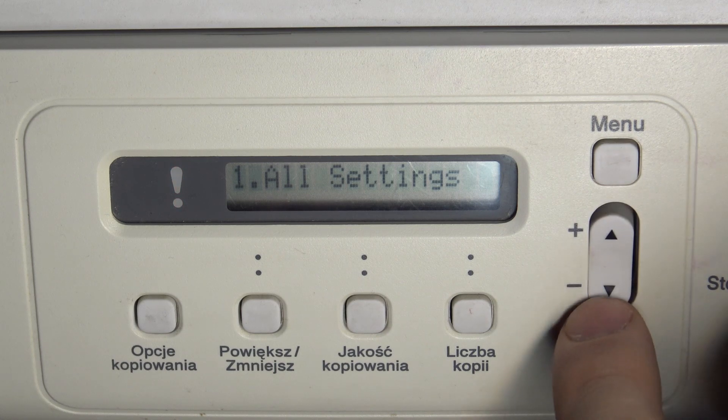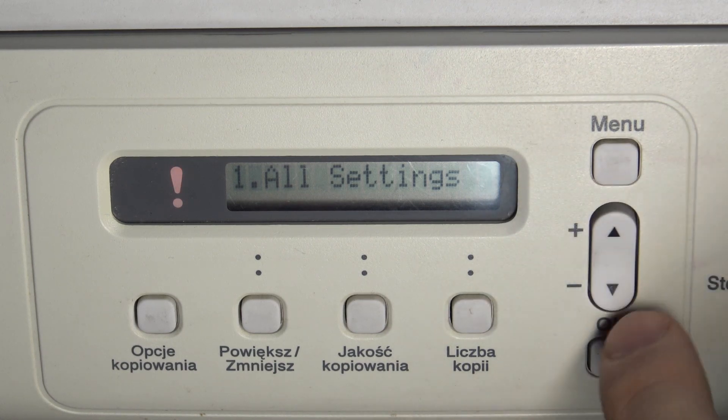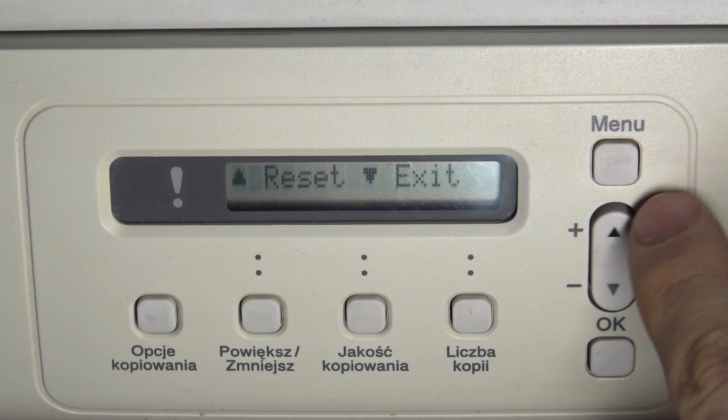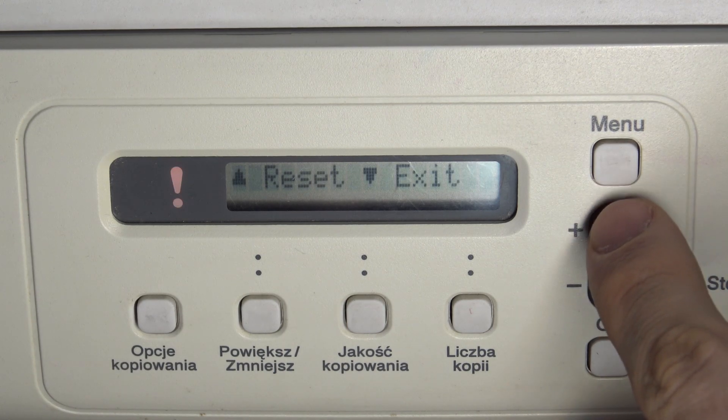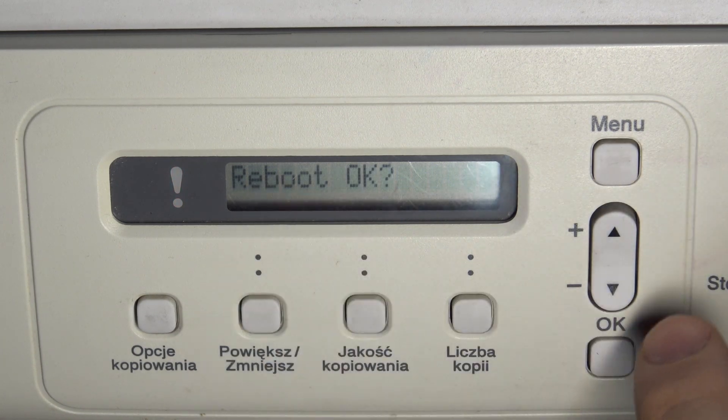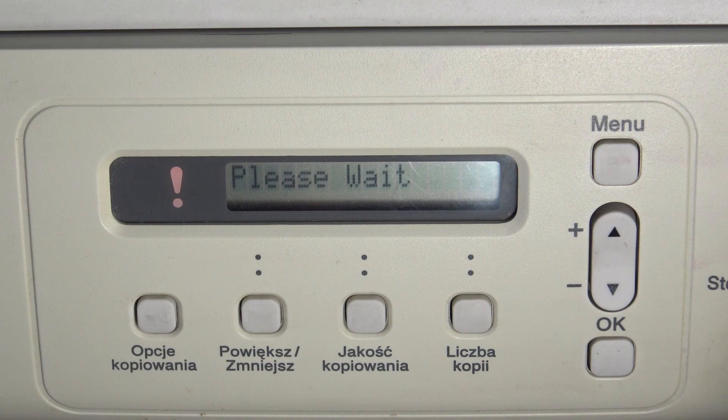Here you can choose only all settings, so choose all settings. Choose Reset all — to reset all you need to click, not the volume, but the arrow up button. Reboot OK, press the plus button and wait a while.